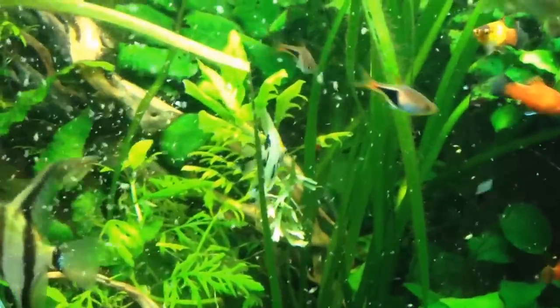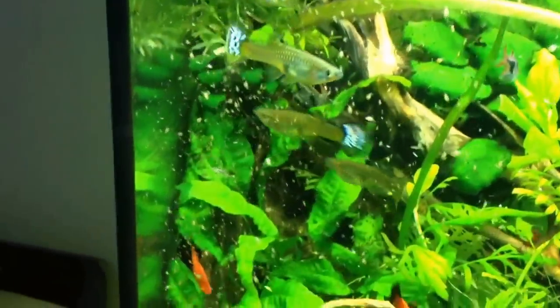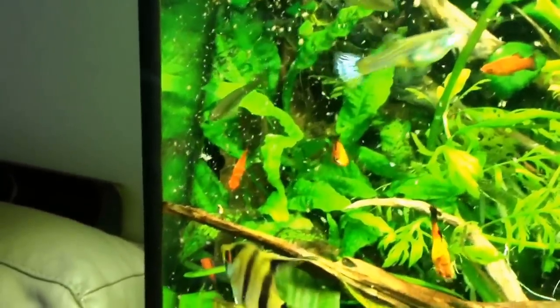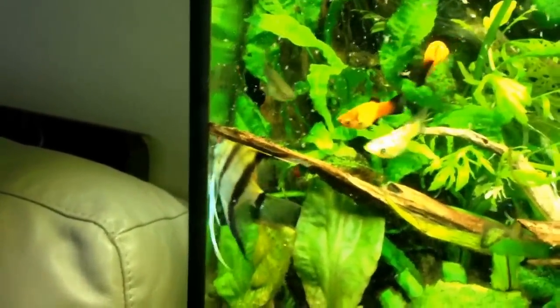This is a little bit more detail. As you can see, quite a number of Daphnia, and there's a hogwater lice working its way down. I think it's just been eaten by an angelfish.